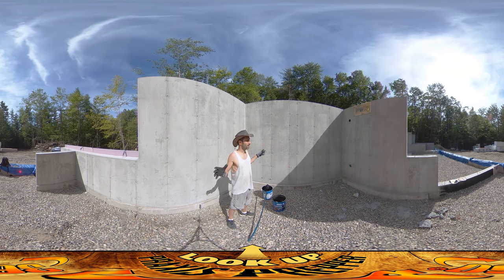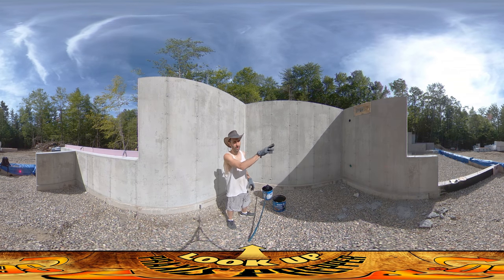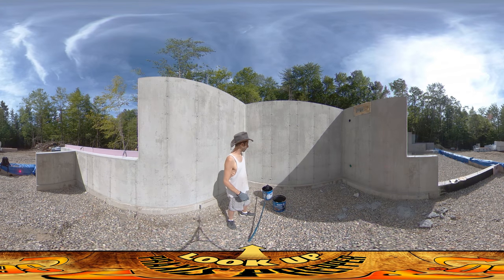Hey everybody, this is Praxis and I'm here on site doing a little bit of prep work for these greenhouse areas. Everything on the outside is ready and I'm still waiting to hear back from the contractor about when they're going to come back and do the perimeter drain. But in the meantime, might as well keep moving — one thing I need to do is finish up the inside of these greenhouse walls.